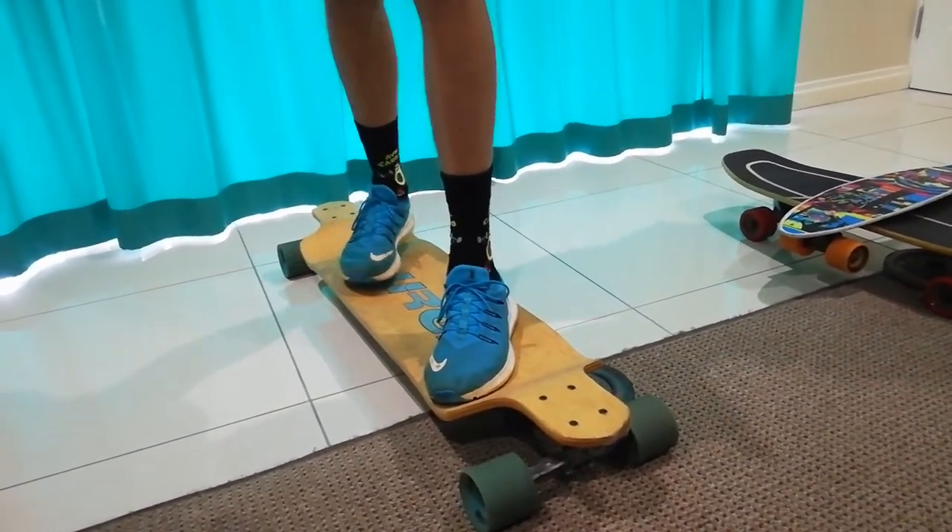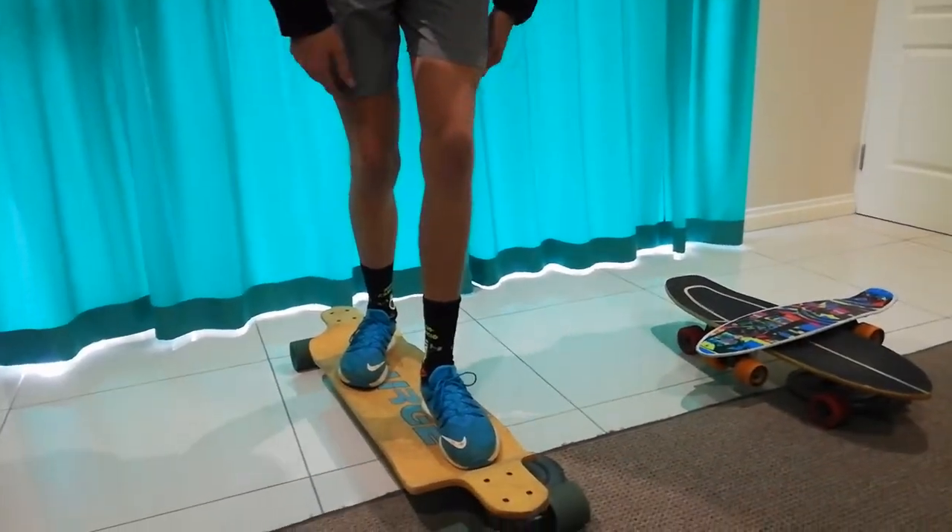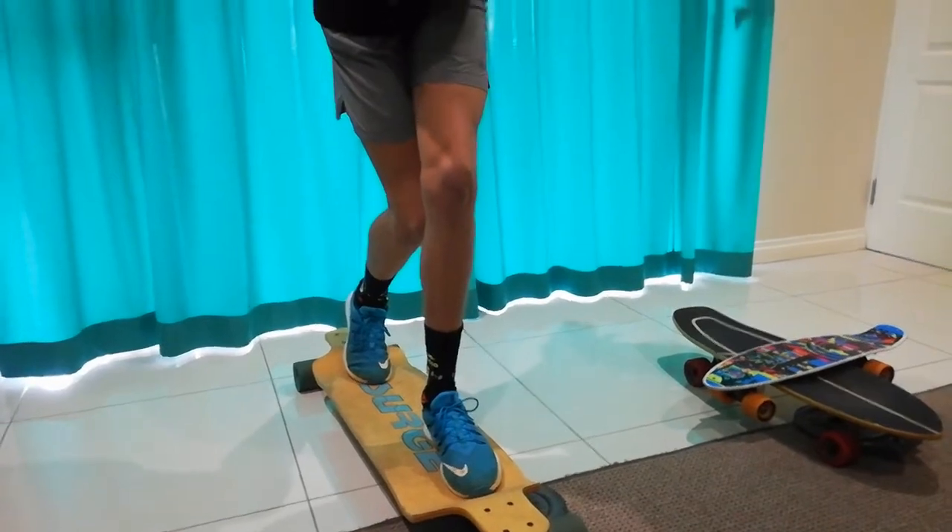So if you're going to tuck when you're regular, you're going to put your left foot out from the board and your back foot more parallel to the board.